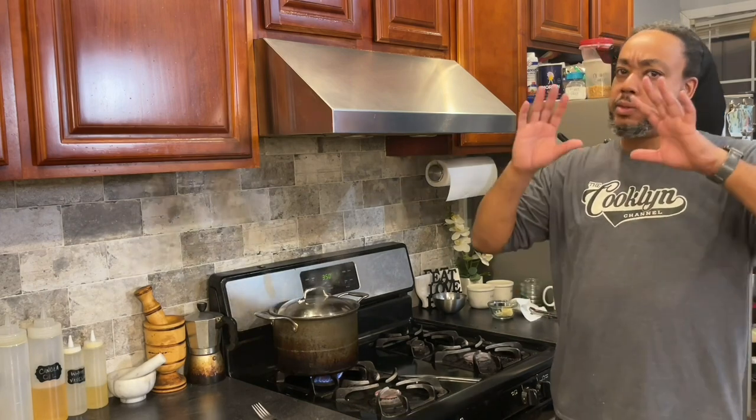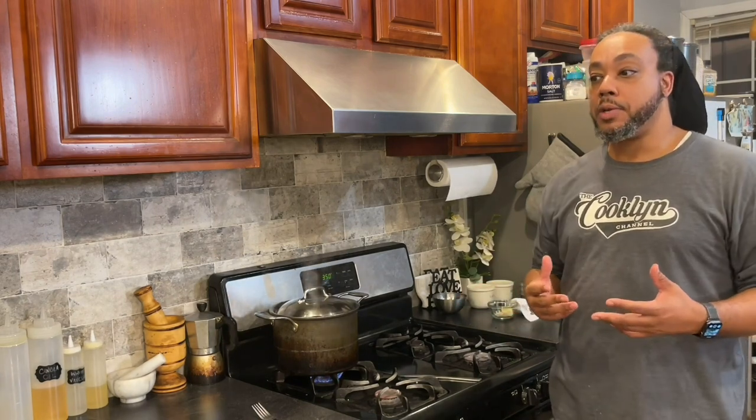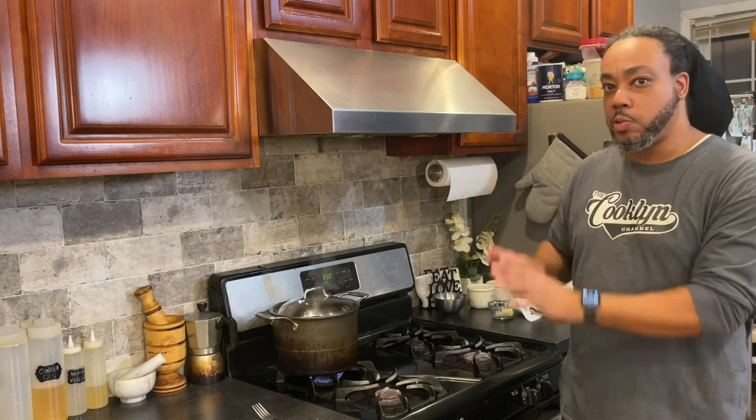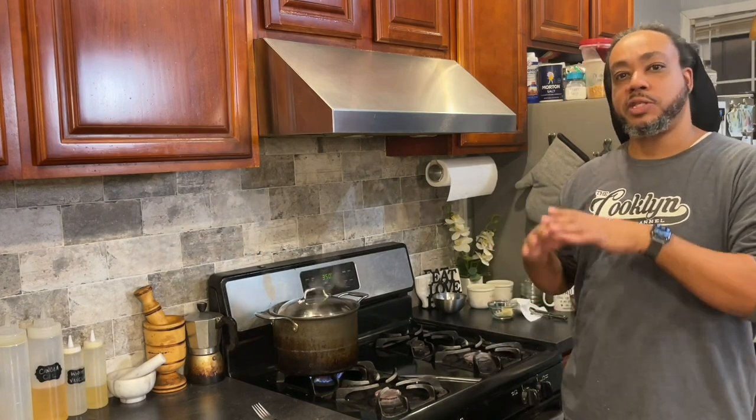Now for these shoulder chops — they're different from rack of lamb chops or a loin chop, where I'd definitely go medium rare, quick sear, and it's over. Shoulder chops come from a working part of the animal, so they're a little tougher. A preparation like this — where we get the sear and then let it roast and break the meat down — is the best way. We can go medium or even medium-well. It eats better that way for this particular cut of lamb.